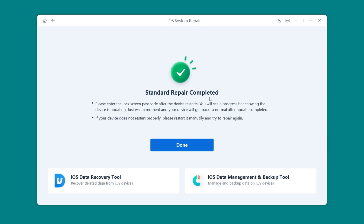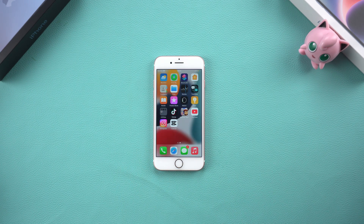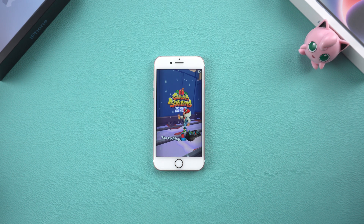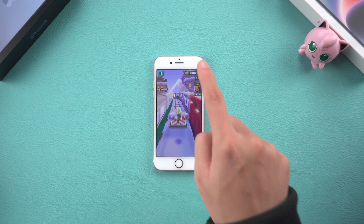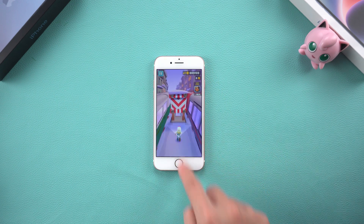After waiting for the repair to complete, your phone has returned to normal. That's all — your iPhone will restart like a brand new one. So you have learned three effective ways to reset iPhone 7 without a password. No matter which method you choose, remember to always back up your data before performing the reset to avoid losing any important information.